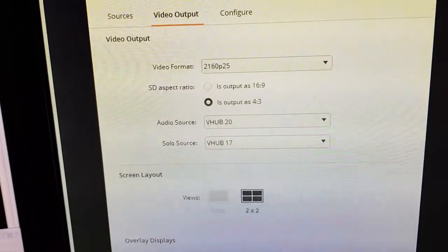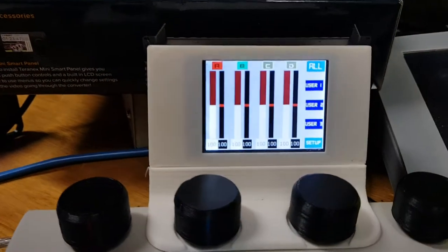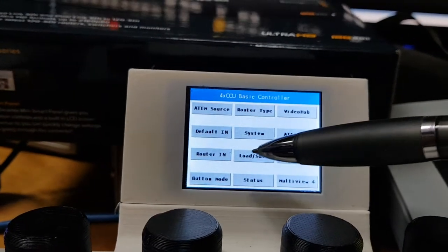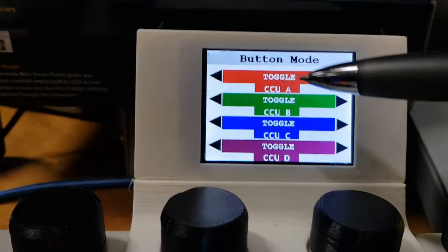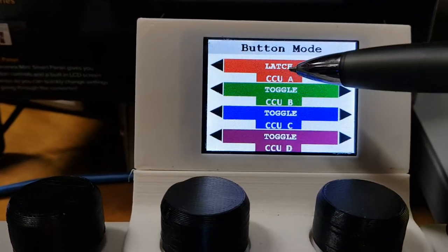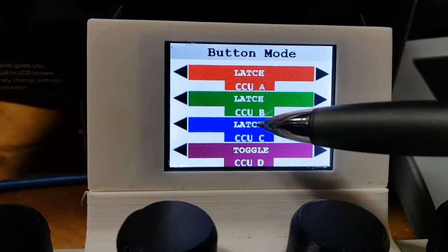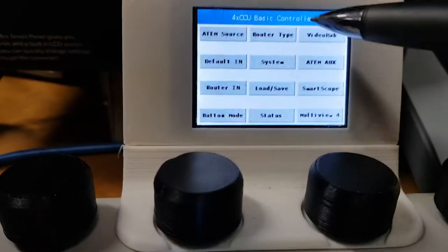Now, when I mentioned toggle mode, we also have the ability to switch this to latch mode. I'm going to go into setup mode here and go over to button mode — this is where we can change each of the four buttons to have their own individual function. I just want to change this over to latch mode. So that's the first of the four CCU positions. I'm going to change them all over to latch — clicking the middle one just takes the selection from above. Now they're all in latch mode. Let's come back out to normal operation.